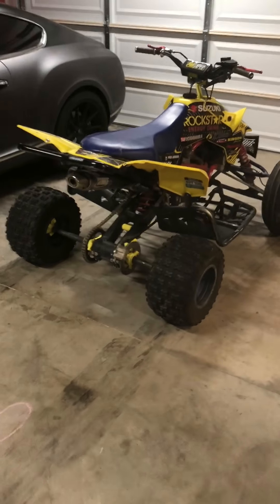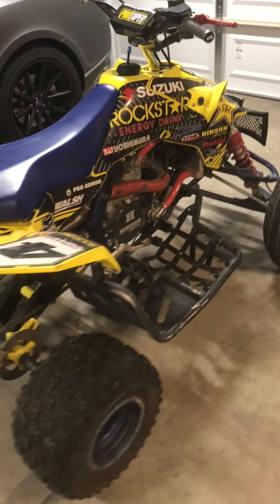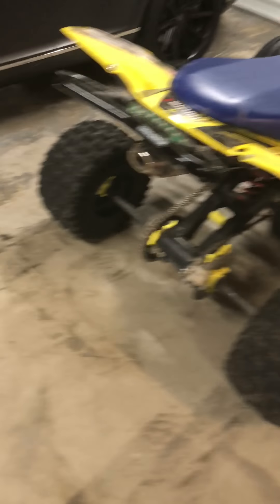New oil, new filter, everything works good and I hope this video is gonna help you changing your oil. Peace guys.